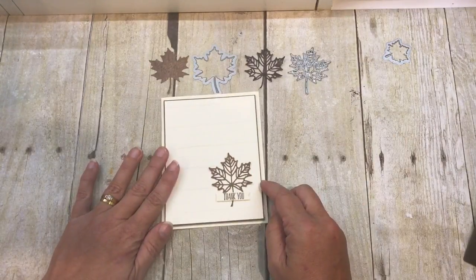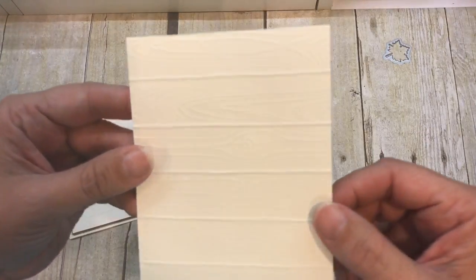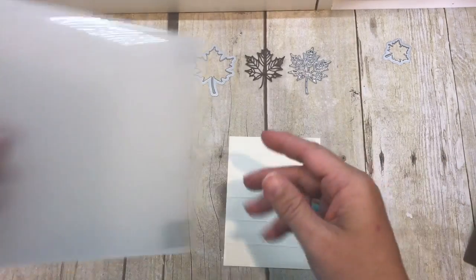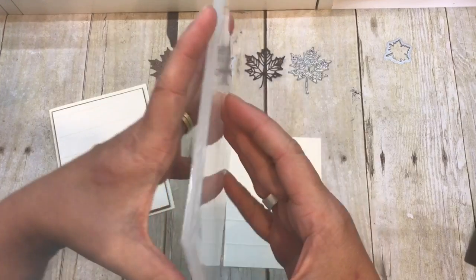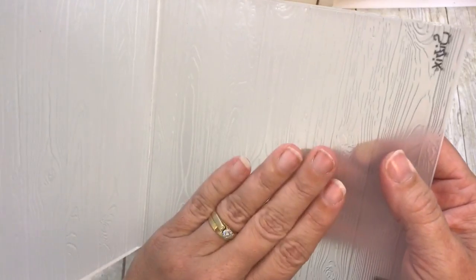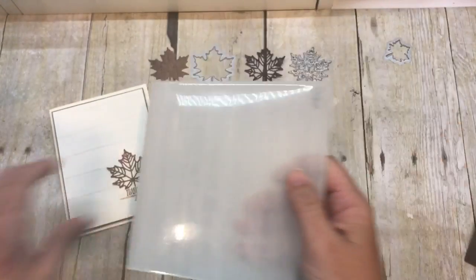I have created this really easy card by simply taking some Very Vanilla cardstock and running it through my Pinewood Planks Textured Dynamic Embossing Folder. That is one of those thick folders — pretty thick and sturdy — and it gives you just a really impressive impression.